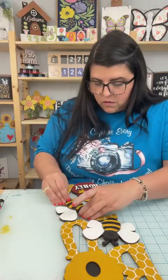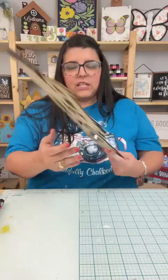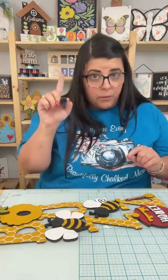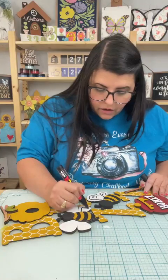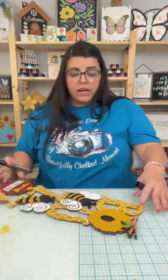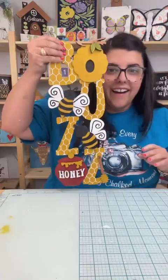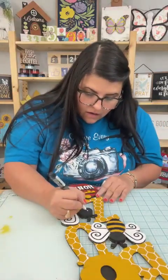Glue this guy down — y'all, this is so cute! I know, I know Miss Donna. Taking my black, and then I think we're going to go in and add lines on the hive. Miss Marcy, thank you for suggesting to do white honeycomb — you saved it, girl. Okay, we're almost done y'all. But what do y'all think? I'm obsessed, I love this.